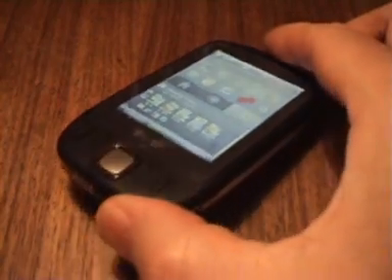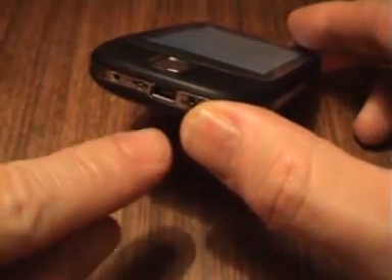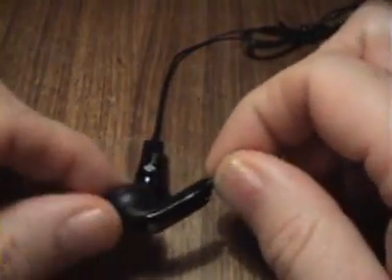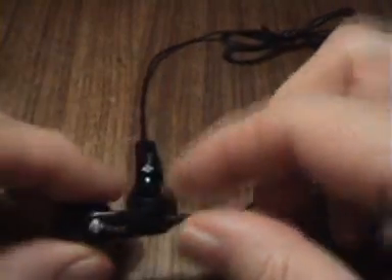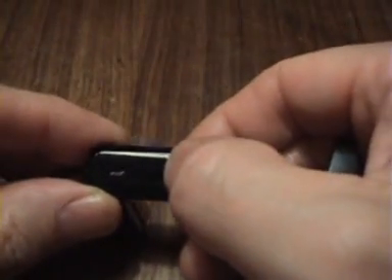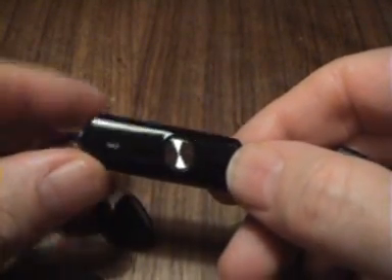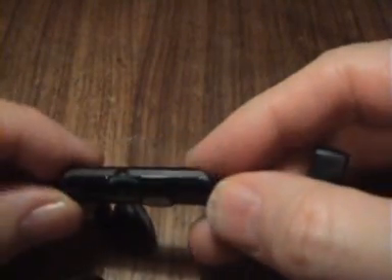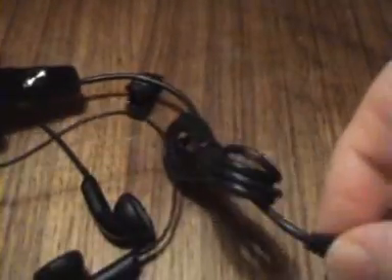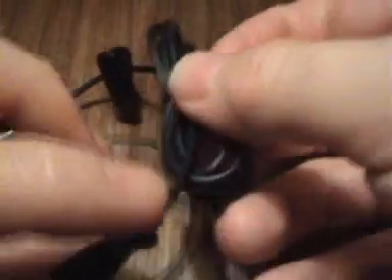In terms of equipment that comes with the HTC, you do get a set of headphones with it, which connect via the USB port. These are the headphones themselves — very nice quality, HTC branded. It has a central control with a button for answering and ending phone calls, a microphone, and a little volume control at the side as well. Very nice, and you have a clip there as well to clip to your clothing — very useful.